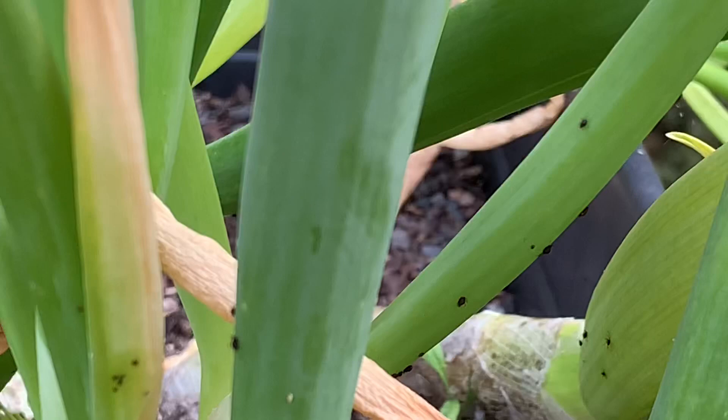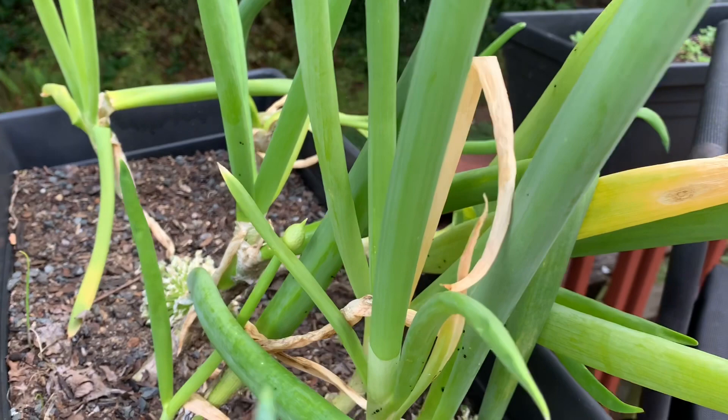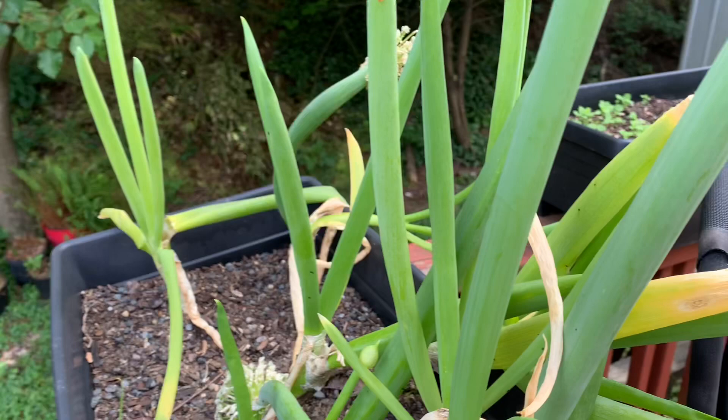I tried neem oil, which is a natural organic way of preventing certain things. I tried soap and water. That didn't do it either.